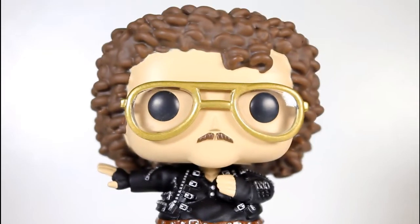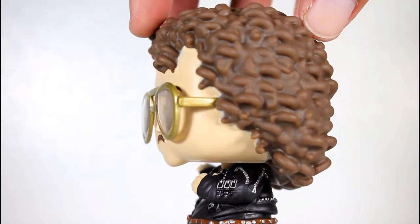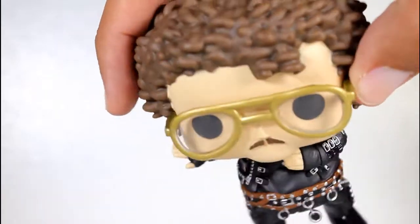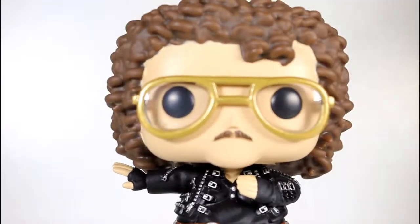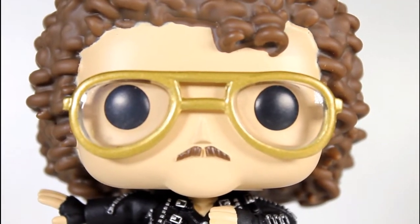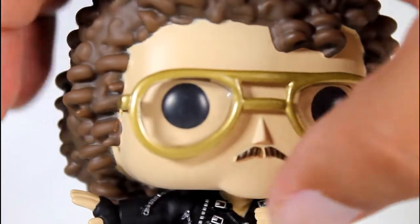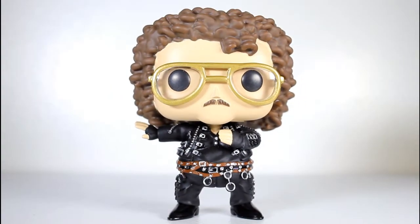The head is great too because the curls of his hair are just awesome. Really great sculpt to translate his tight little ringlets into pop form. The glasses look good, his eyes are well painted, the mustache is well done. I like that they included a fatter head — this isn't just the regular Weird Al head put on a new body. You can see the cheeks versus the chin, the way the chin sculpt kind of pokes out a bit.